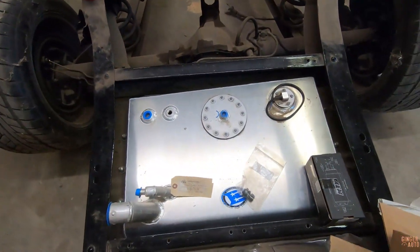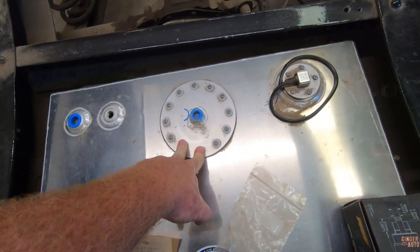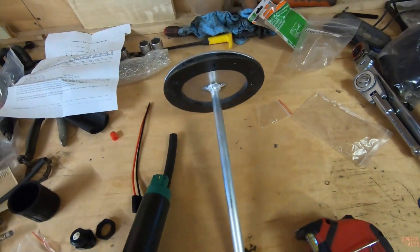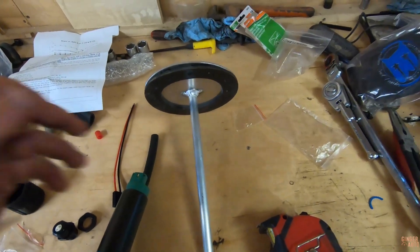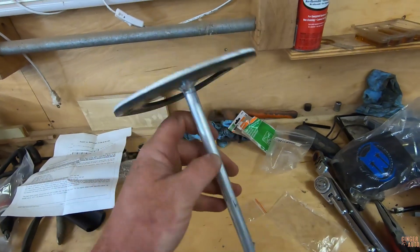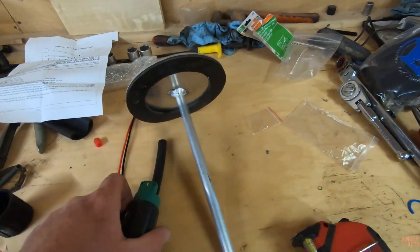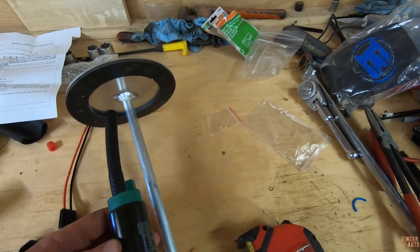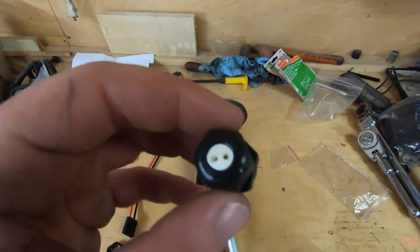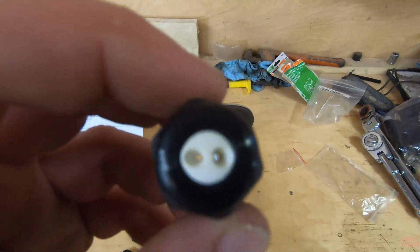We're going to start by pulling the hanger out and seeing what we have to do to make it an EFI one. First observation: this is not the EFI kit, so you just have a tube going down where a mechanical pump sucks the fuel out. With EFI, the pump has to be inside the tank, so there's no place to mount it and no place for the wires to go through. That's where this comes in — drill a hole, wires fit through, seal it.